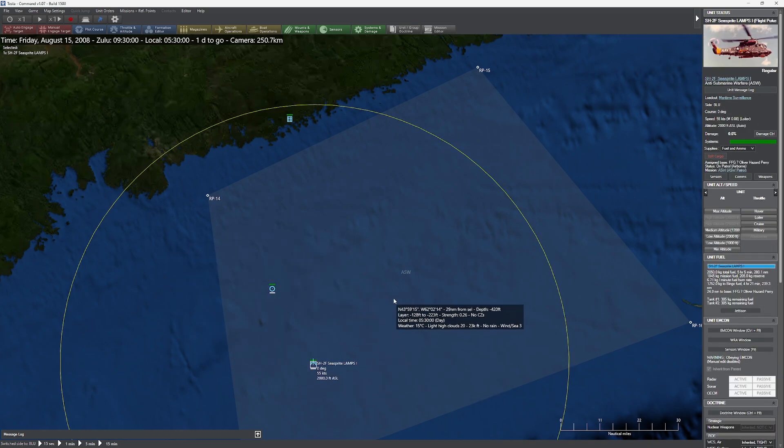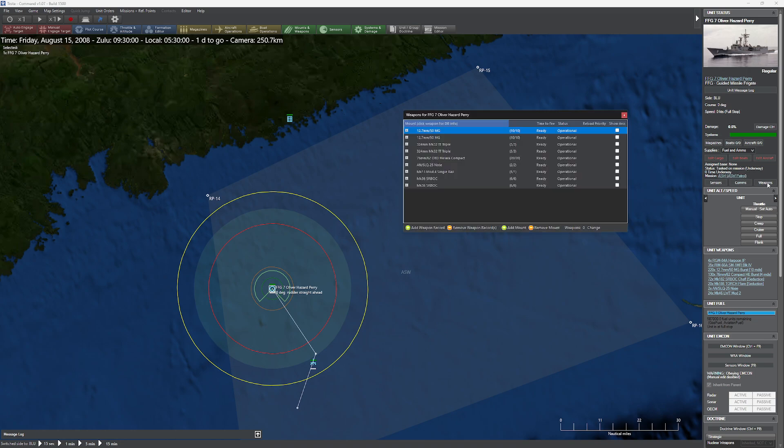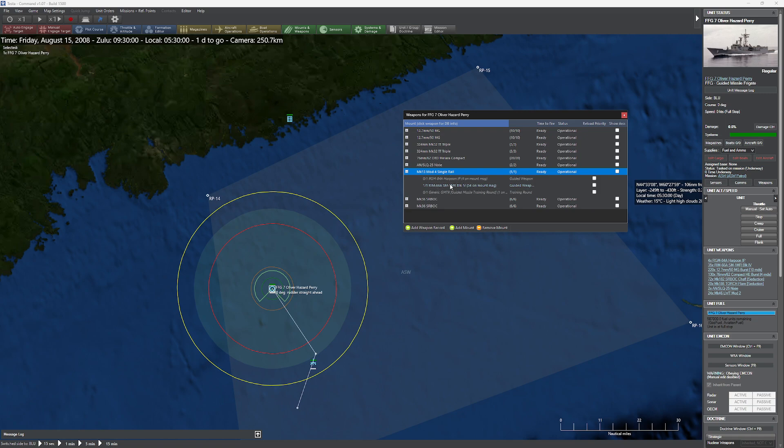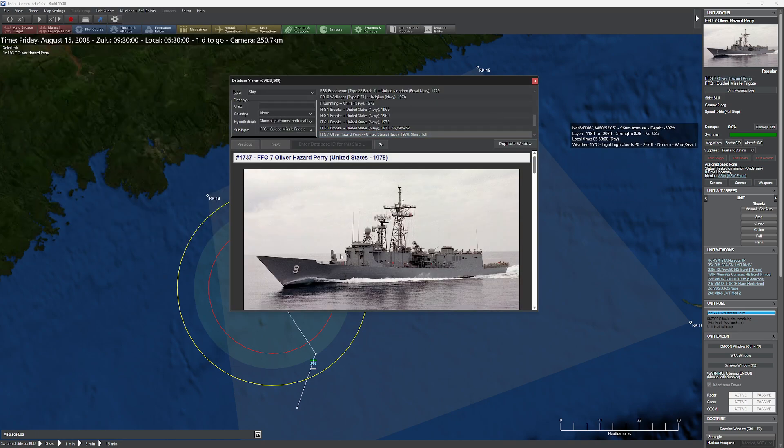We also have an SH-2F helping us out with target identification. The first thing I want to do is make sure that the Oliver Hazard Perry is ready to fire a Harpoon. I notice the RIM-66A — the SM-1 Ancient — is basically chilling, so I'm going to click the switch to get those Harpoons up on deck ready to fire. The interesting thing about the Oliver Hazard Perry is it has this little missile launcher on the front — an auto-loader. It goes vertical, the missile comes out of a little magazine that locks onto it, and it's ready to fire right on the nose.